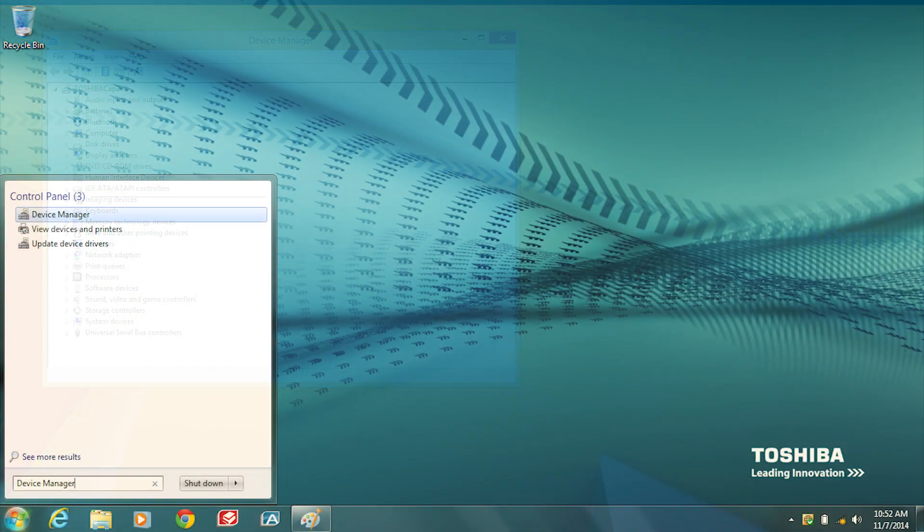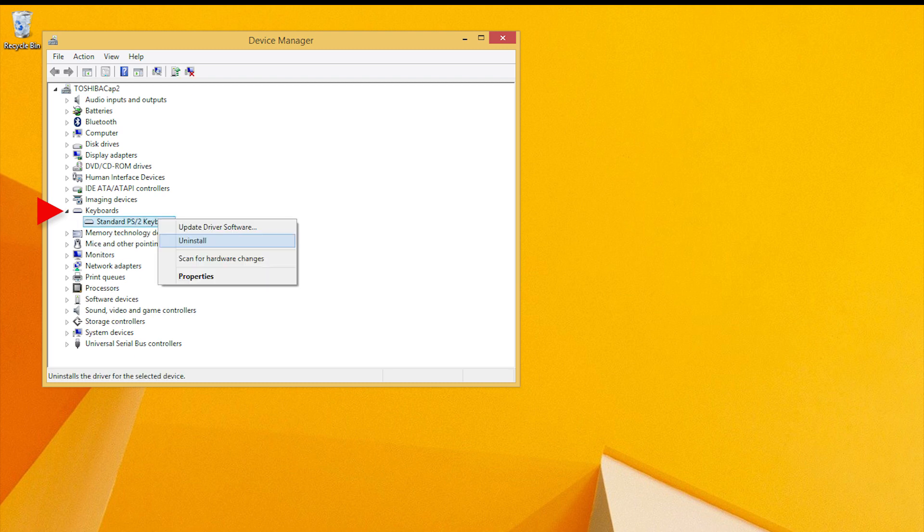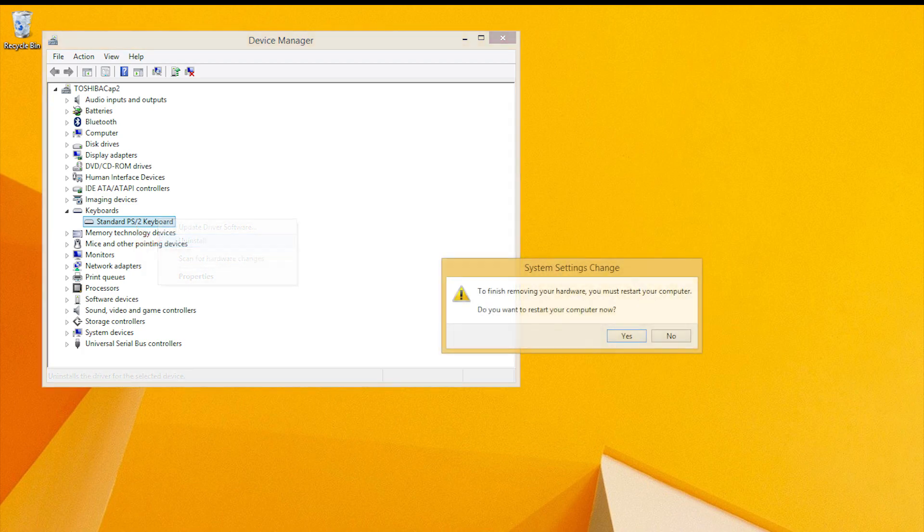In Windows 7, type Device Manager in the Start Menu search field and press Enter. In Device Manager, expand Keyboard. Right-click the keyboard entry nested in the Keyboard category and select Uninstall. Now restart the computer and test the keyboard again.